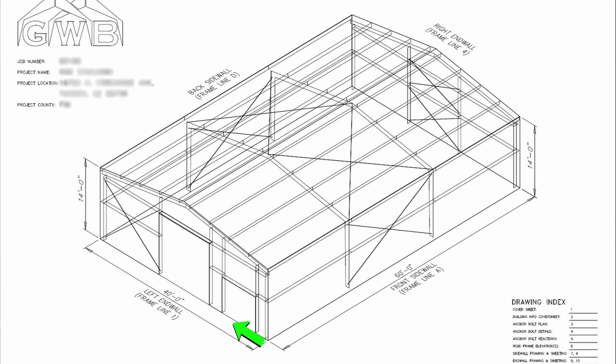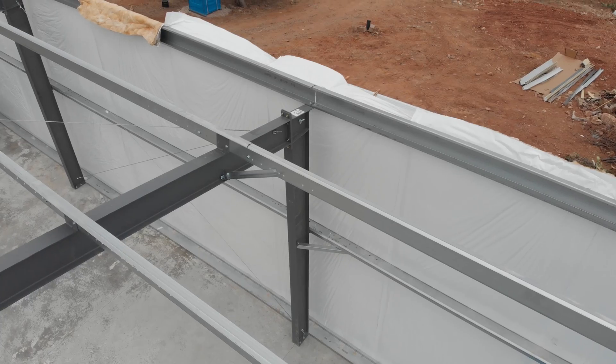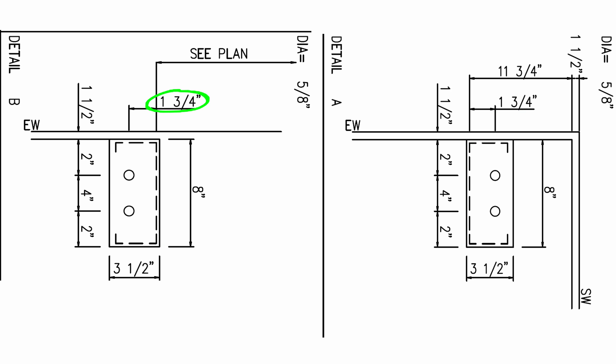Once the main frame bolts were verified, it was time to check the end walls. I like to measure from one sidewall, do some math, and then recheck from the other side — similar to how we measured the patterns on the sidewalls. For this process your plans are absolutely necessary. End wall columns and jambs are usually C-channel, sometimes I-beams, but almost always a C-channel. We measure to the web of the column and then either add or deduct the bolt offset to get the center lines for those bolts.